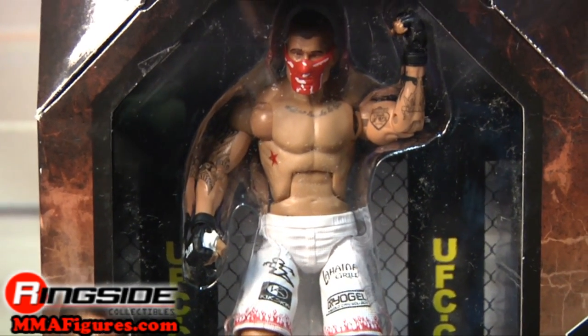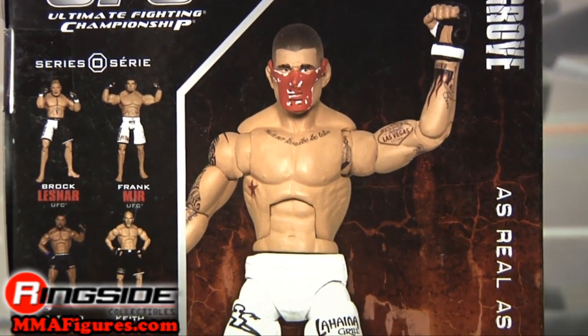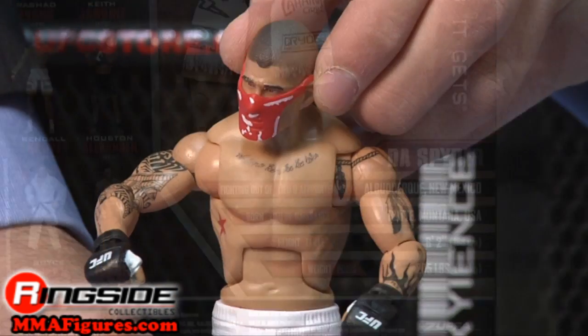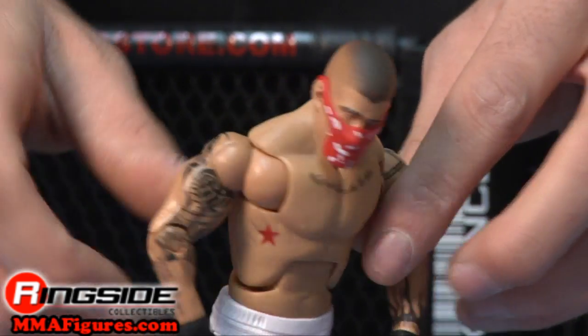Grove comes in octagon style packaging with a picture of his figure and stats on the back. He's got a head scan to be reckoned with and that red mask he made famous at UFC 69.